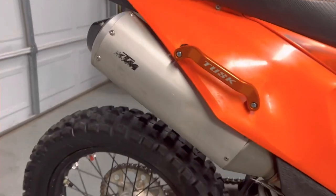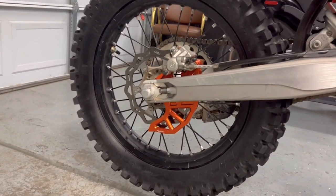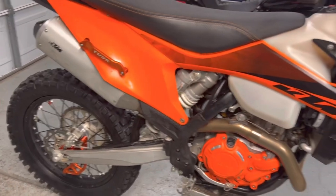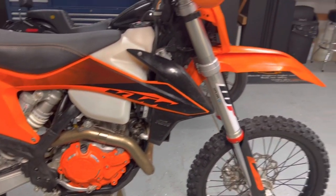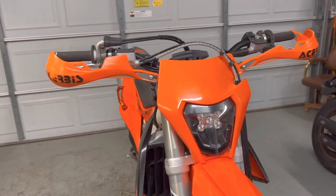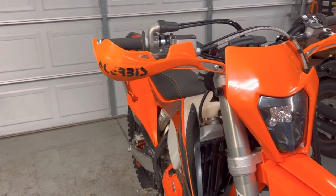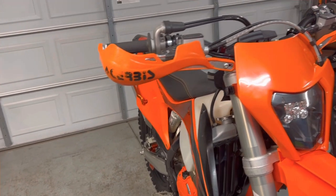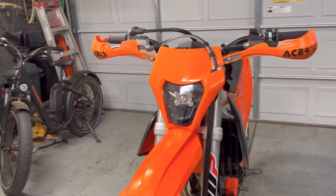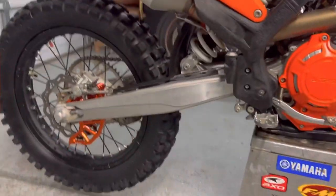There's the Tusk grab handle and the Tusk rear brake guard — looks pretty sick. It meshes well with the AService clutch covers. Got the AService hand guards — they're good at protecting your levers, but other than that they're not great; not enough coverage. Branches and bushes smack your hands. But I've dropped it plenty of times and the brake lever is just fine — that's the stock brake lever. So they're good for that.